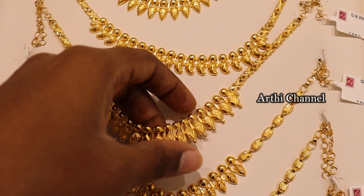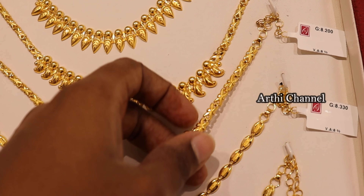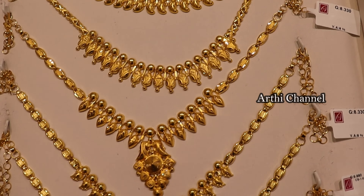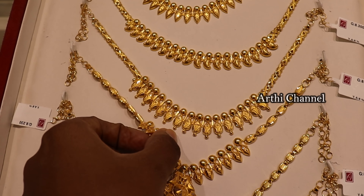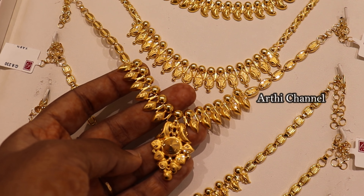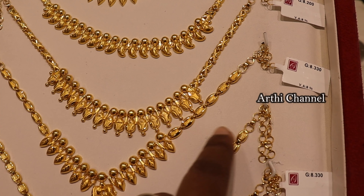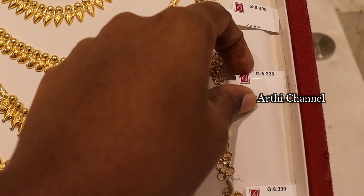It is your style. It is the same pattern with 8% wastage. Most of the collections are in Kerala patterns with 8% wastage. In this pattern, there is a panther view in the center with a relief design. This is a side chain, 8.3 grams, waste rate 8%.